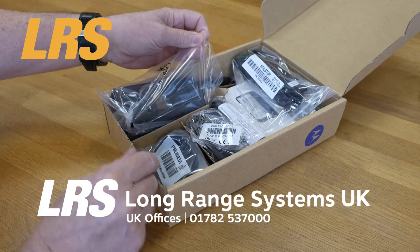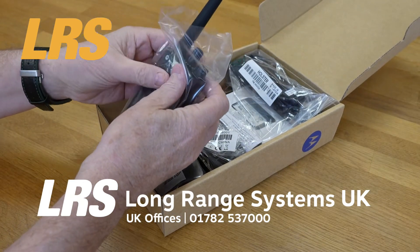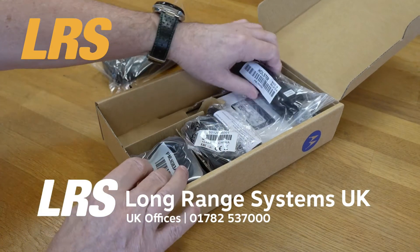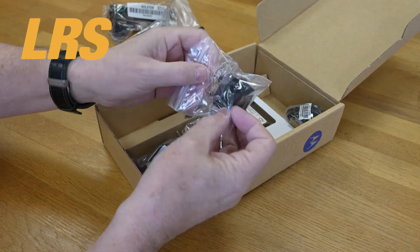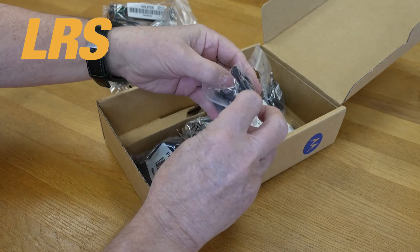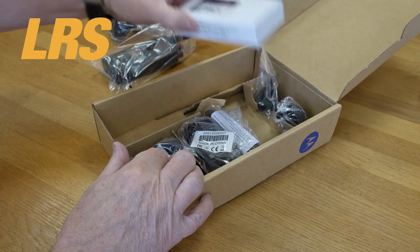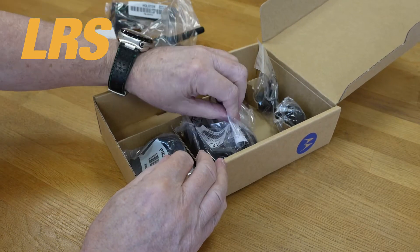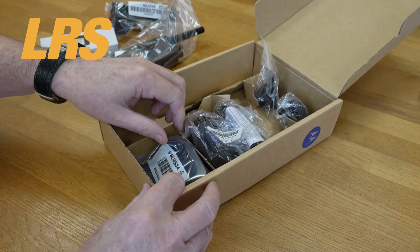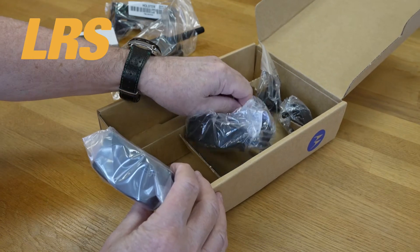Here's the radio itself, very well packed. We've got a holster, we have various types of charging plugs, we have a battery, and here's the actual charger itself — that's actually the power supply.